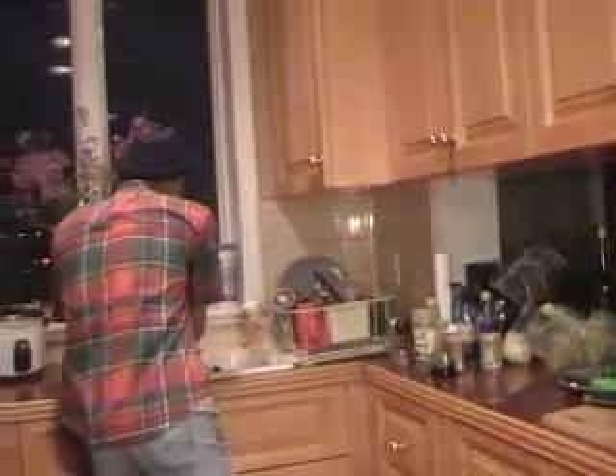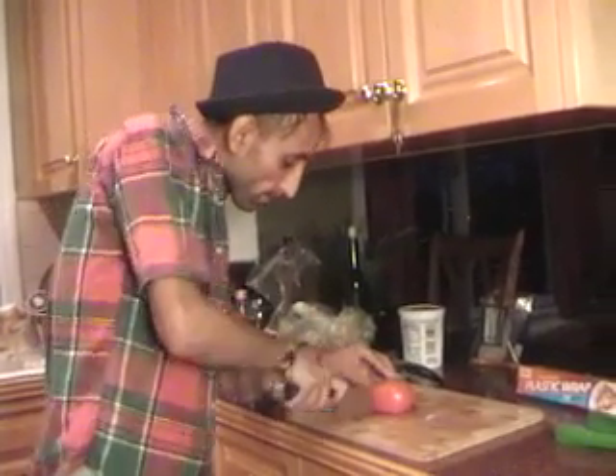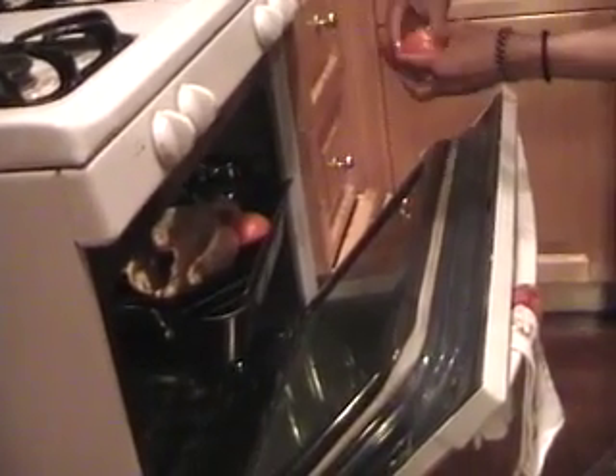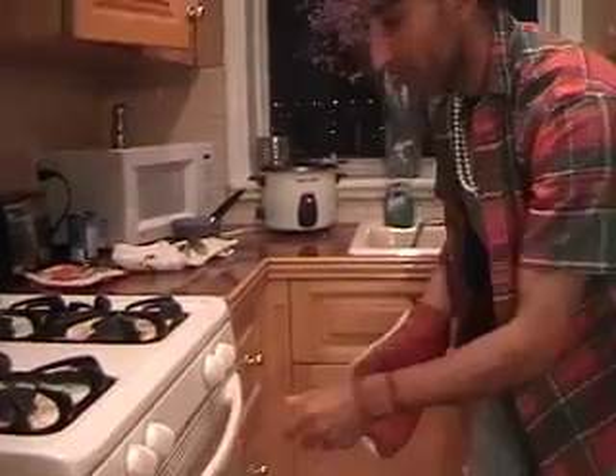I'm going to add a tomato into the chicken pan. I'll just cut it into four pieces and put it on the side. About another half an hour and we're good to go.